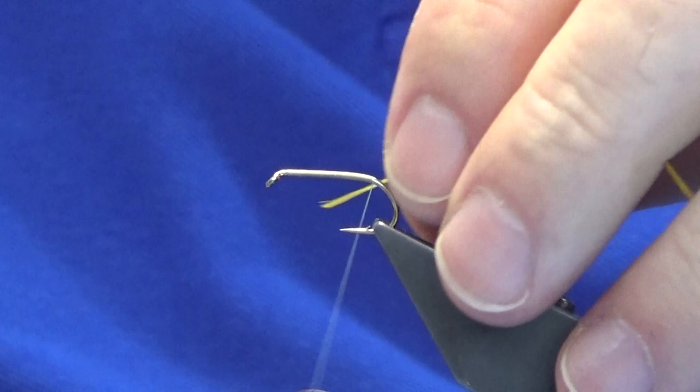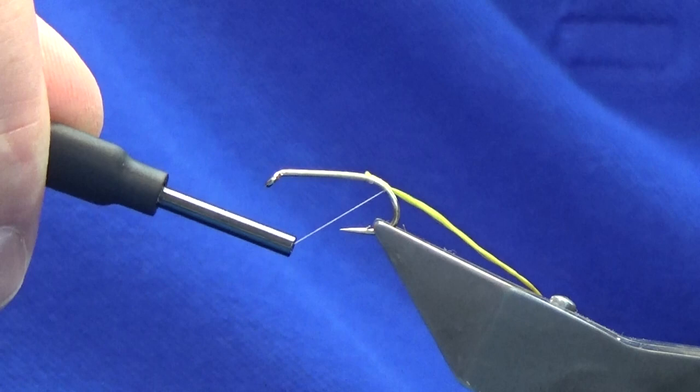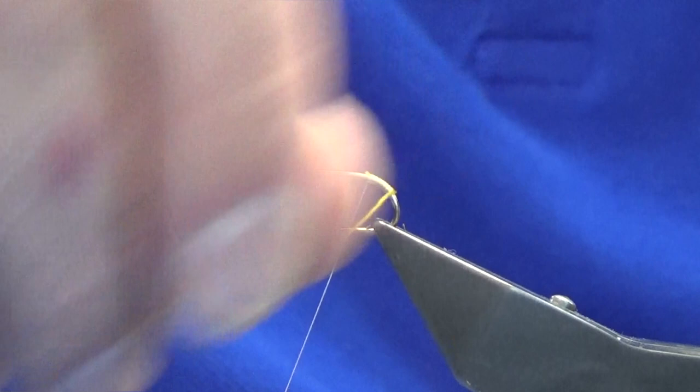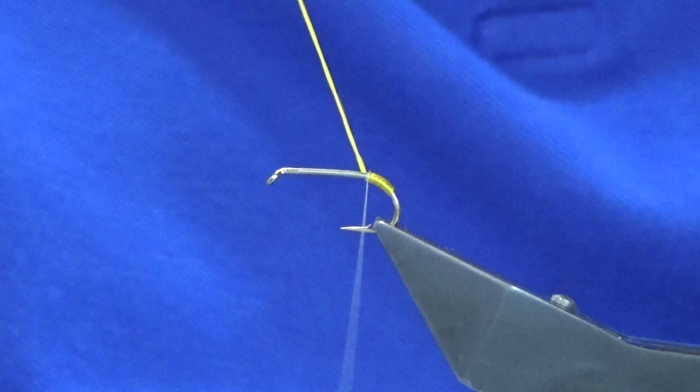The floss I'm using is a bright yellow Uni floss. The original pattern used an old gold floss. Just catching the floss in and working around the bend to the length you'd like your tag to be, then just work your thread back up. You want your thread, once you let it go, to hang in line with the barb of the hook. Just work your floss up with overlapping turns. A couple of turns will catch this in, then come in and trim away the waste.